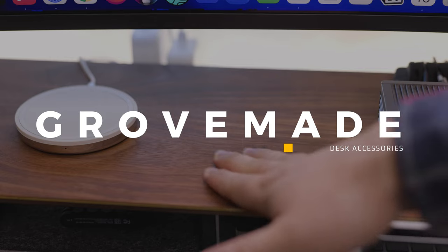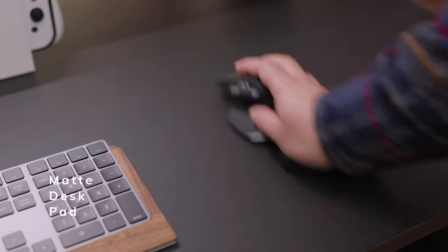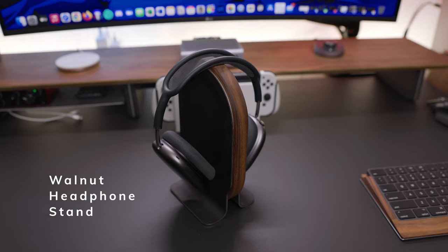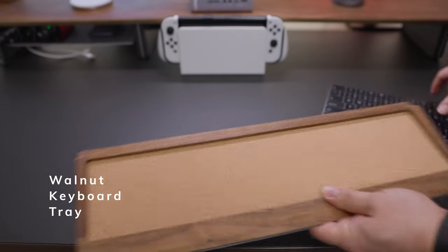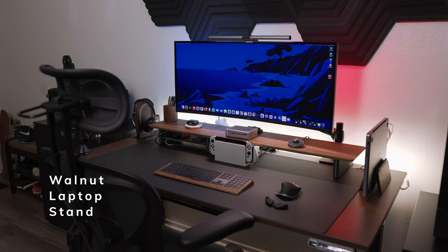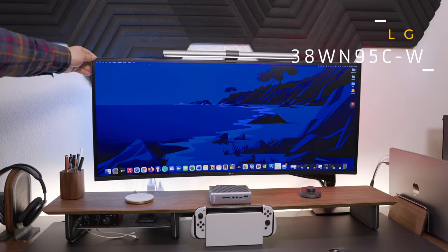Moving on to some products from my favorite desk accessories company, Grove Made. They make a really beautiful walnut desk shelf. I also have their matte desk pad made from linoleum — super durable, and swiping a mouse across it is easy without scratching it. I have their walnut pen cup, walnut headphone stand, coasters to prevent cup rings, and a keyboard tray housing my Apple Magic Keyboard. All the space gray looks great with the walnut accessories, including my MacBook Pro on the Grove Made laptop stand.